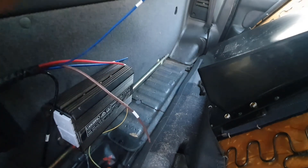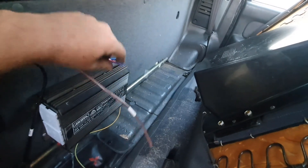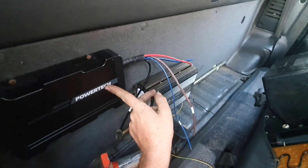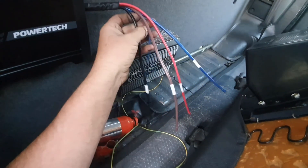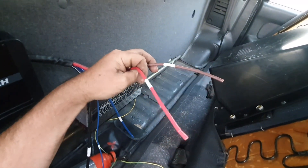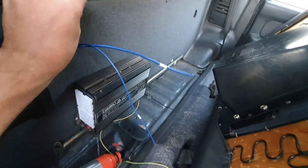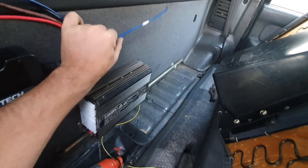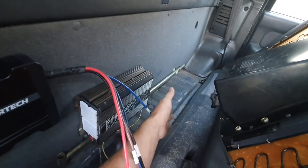And then you've also got an accessories wire, so that should be to your ignition - so when you turn your car on, this thing goes, hey, I'm awake. So there are your two inputs: the main battery, solar, ground, accessories to turn it on, and then main power to the positive on your secondary battery, and then obviously the earth would be grounded to the body.